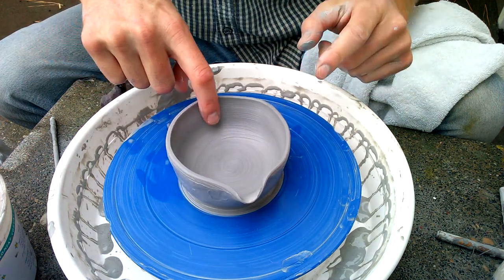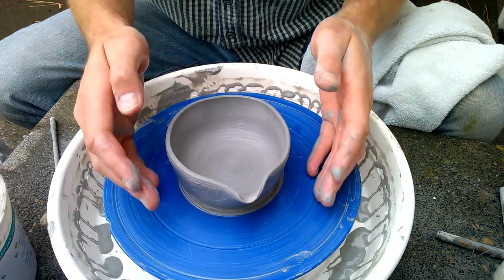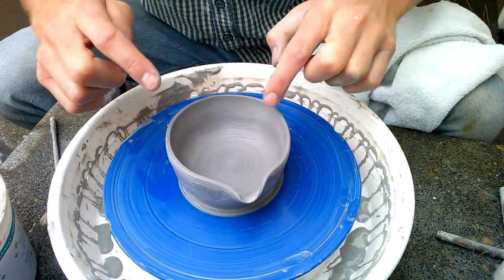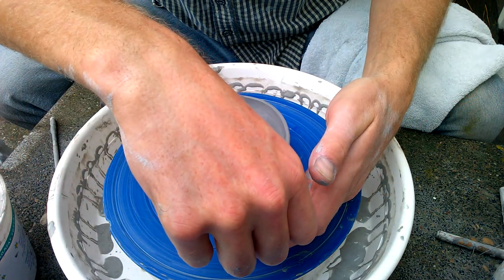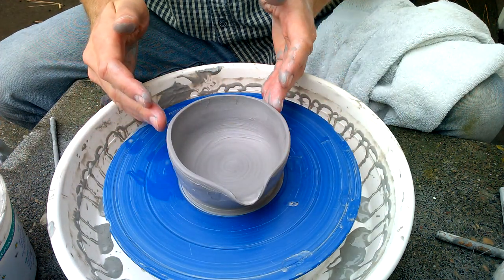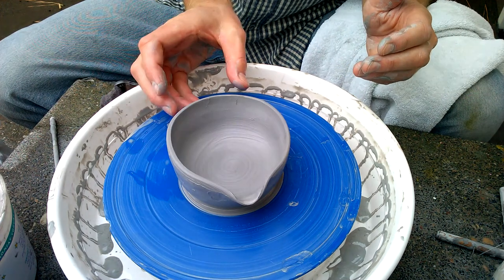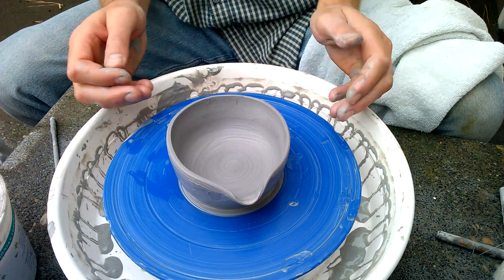For instance, if I wanted to do this as a gravy boat, I could bring this side out a little bit more and then stretch this out a bit in that direction — like so. Then after it dries and it's been trimmed up, put a handle here on the end, and there you are.